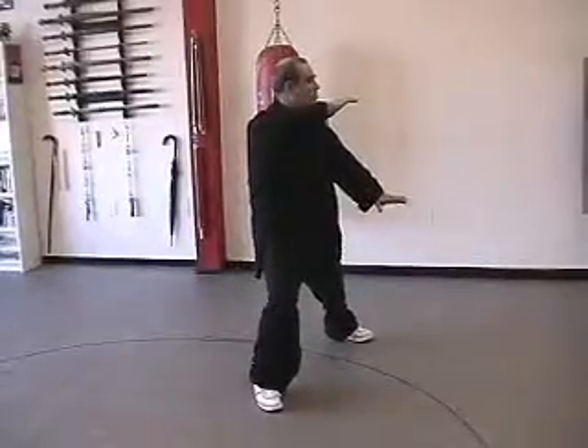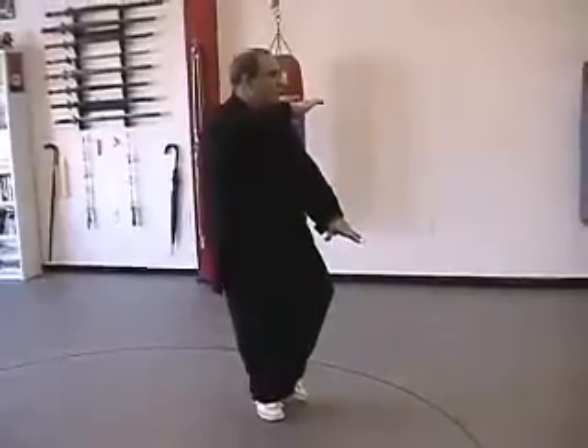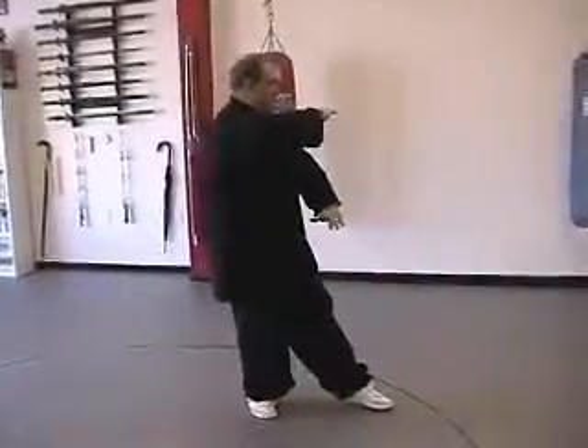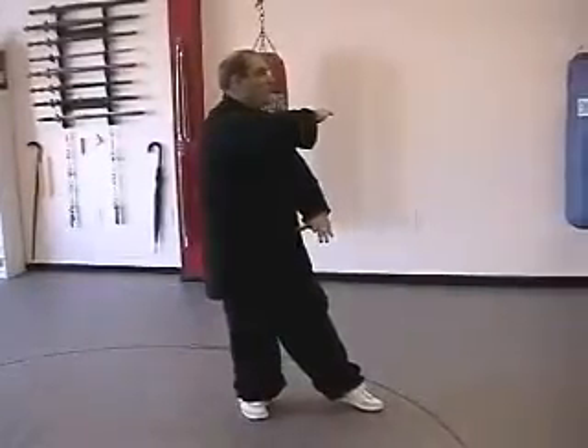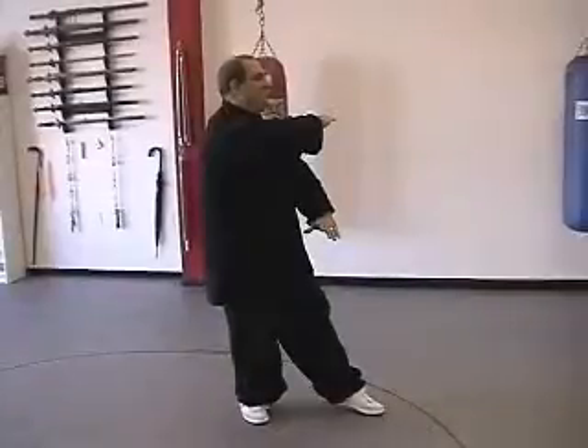To finish White Crane, we continue to shift to the right leg, bringing the left foot in to our center, bringing the left hand with it. Now step the left toe in, bring the left hand, thumb to the Dantian, bring the right hand to the center of the chest over top of the left hand.